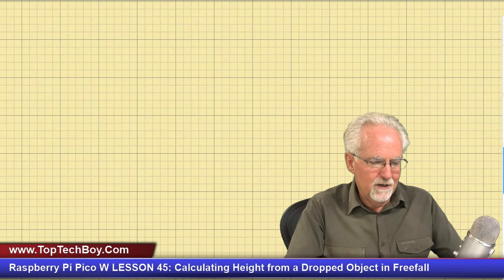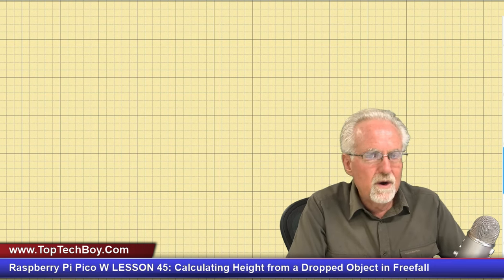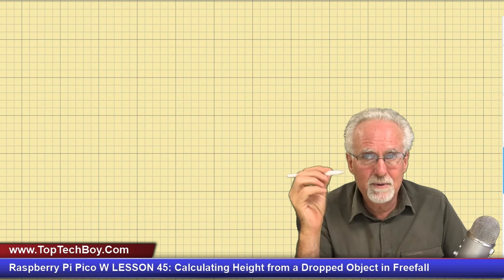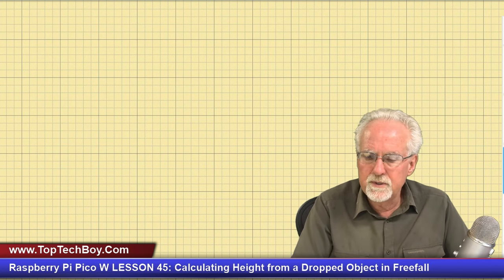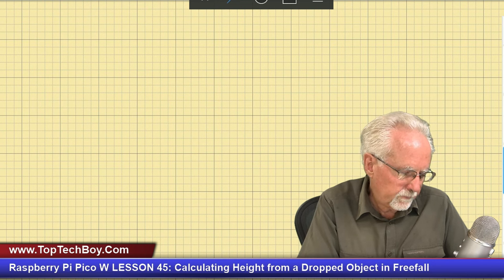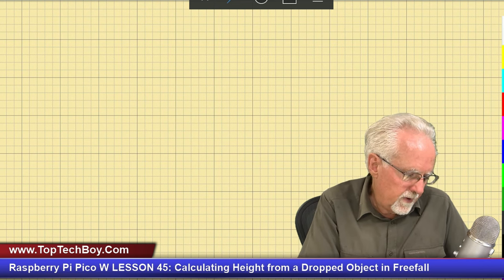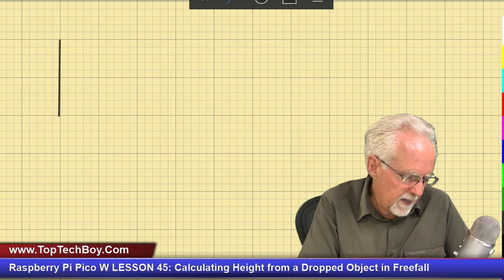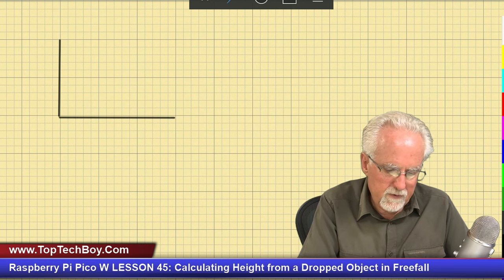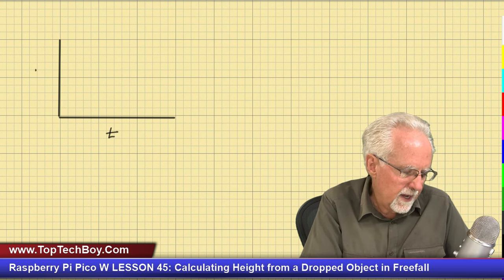We'll switch over here to the sketch pad. I do it on the little electronic paper so you guys can see it better, though normally I work on real engineering paper with a 0.5 millimeter HB mechanical pencil. But today we'll simply be doing it on the old sketch pad. Let's start by drawing a picture. I'll drop a coordinate axis here — on the horizontal axis we have time, and on the vertical axis we have acceleration.